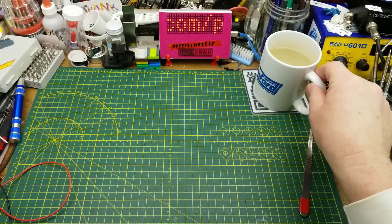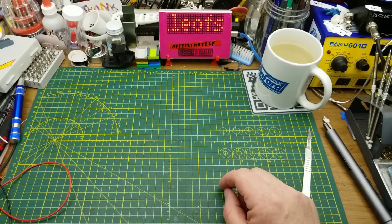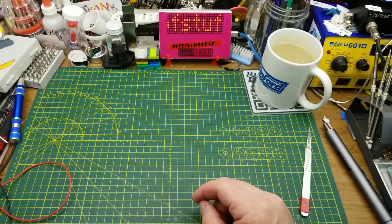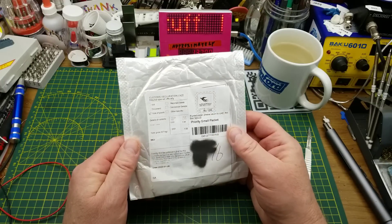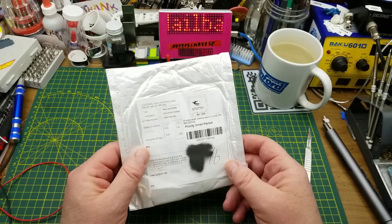Hot lemon by the way — you can tell by my voice that I'm not in the best condition right now. Hopefully by the next video I'll be good enough to have a beer. Anyway, next item says 'cable' and 'no solder cable' on it.